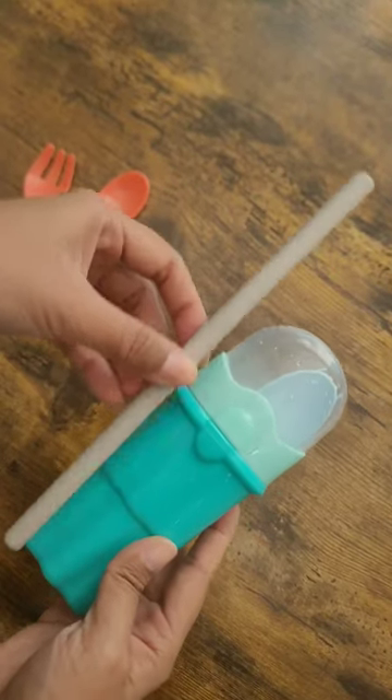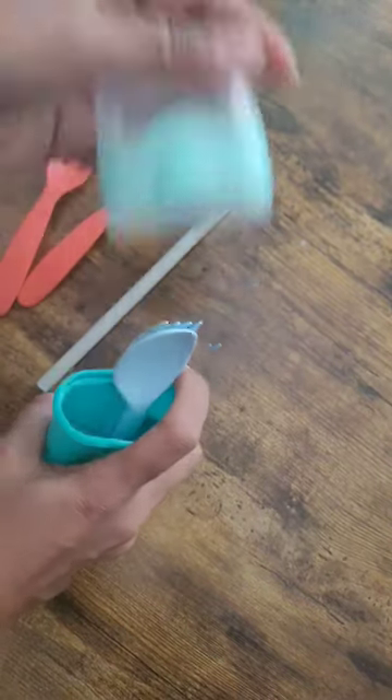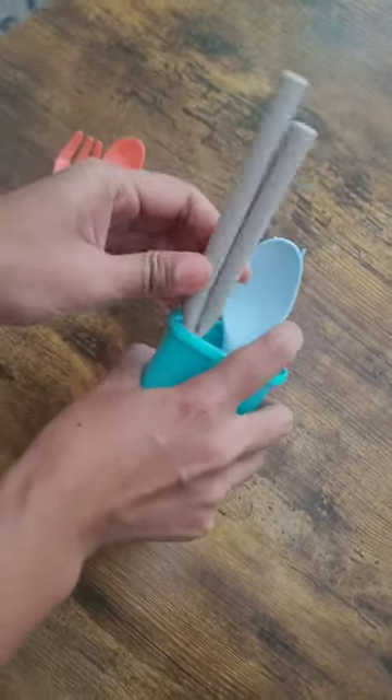I'm most probably going to use the IKEA one, and it can also fit the reusable straw — how cool is that? And it can easily fit in the lunch bag, so it'll be the new addition in the lunch bag.